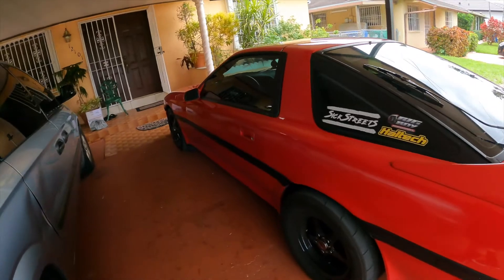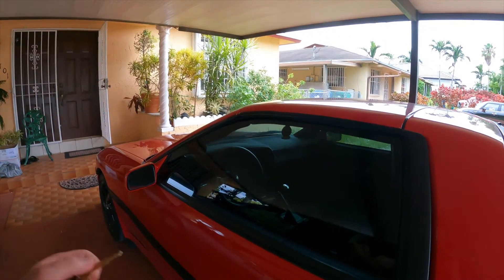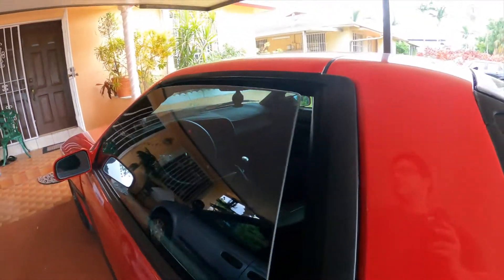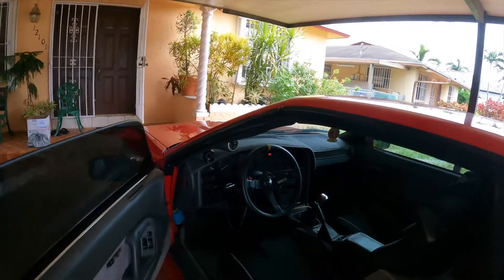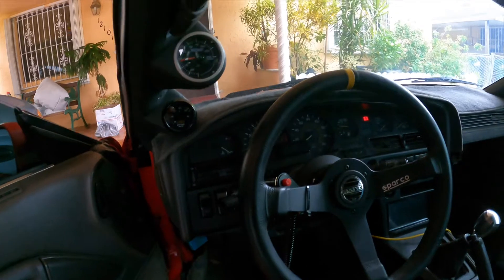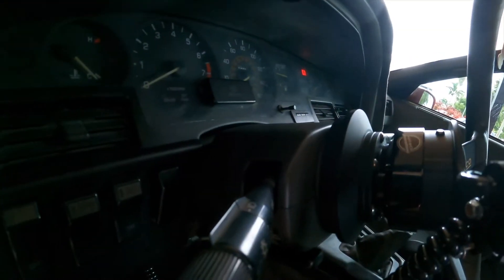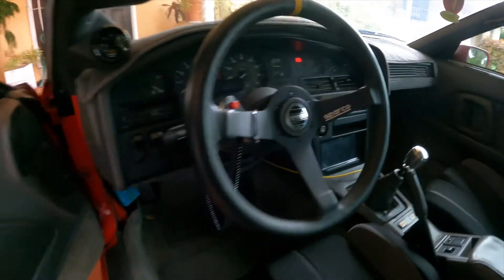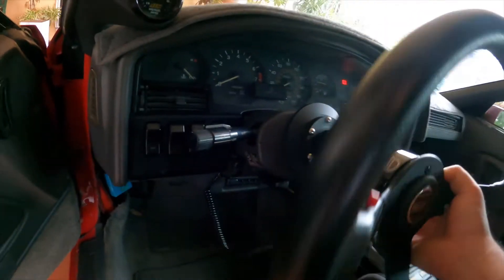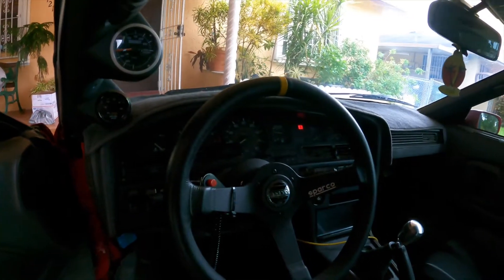Looking at the car first glance — same old same old — however all the changes were in the interior. First thing you may notice is the Sparco steering wheel right there. I picked it up from a good friend of mine and got an NRG quick release set up on it now, and the horn actually works. Everything works just fine on this setup.